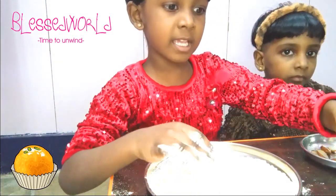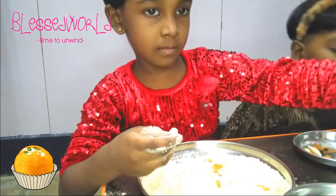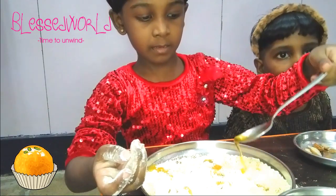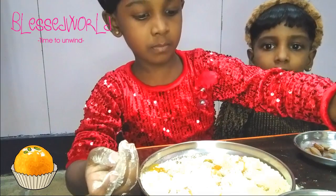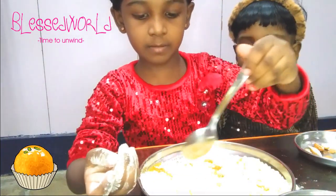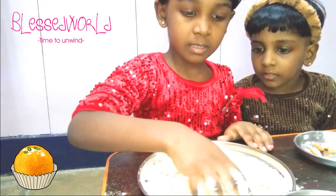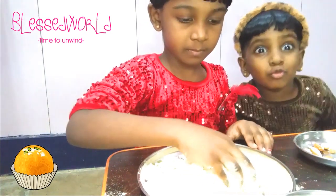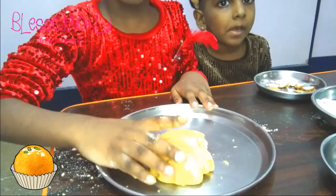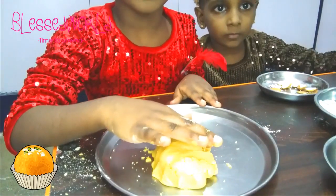Now I am adding five spoons of ghee — one, two, three, four, and five. If you are not able to do it, take your part and do it yourself, okay?